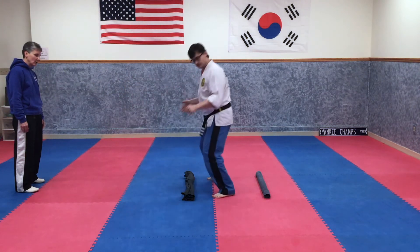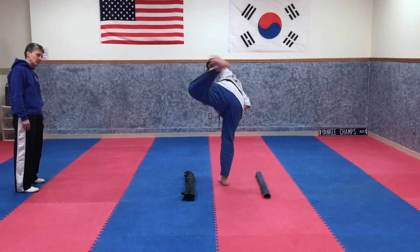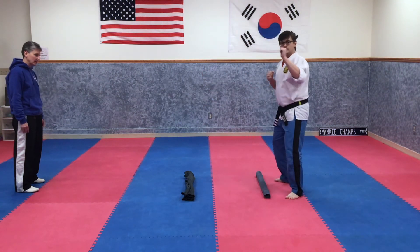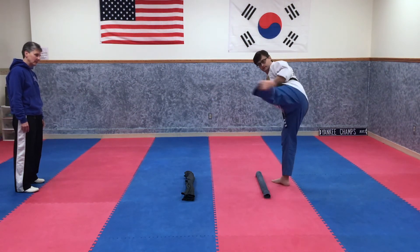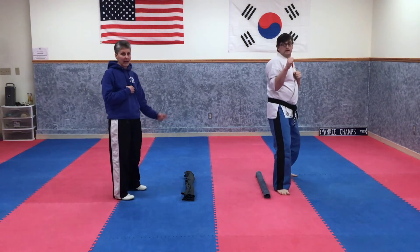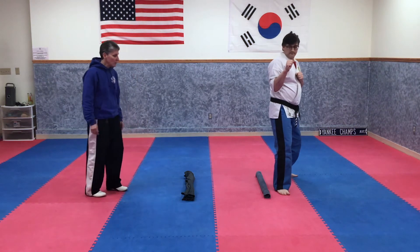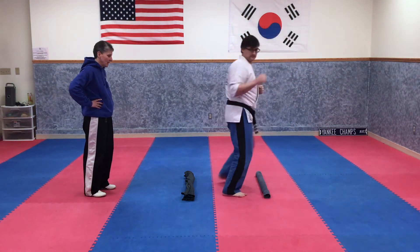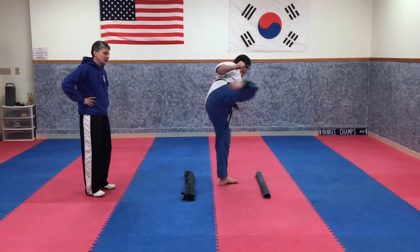Jump backwards. Hook kick. Roundhouse. Good. Jump backwards again. Hook kick. Roundhouse. Now we're going to do it again — each side we do twice. Ready. Hook kick. Roundhouse. Jump. Hook kick. Roundhouse.